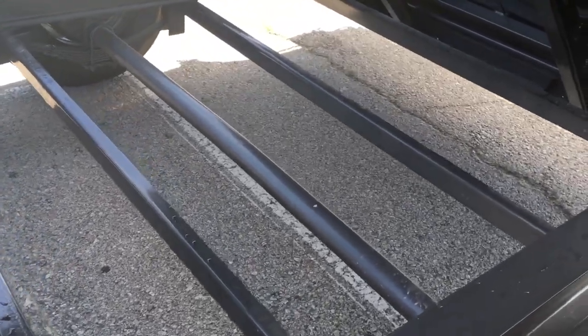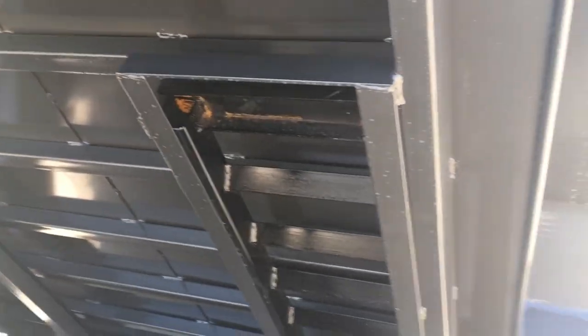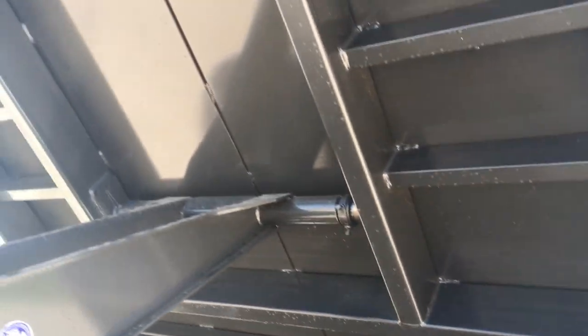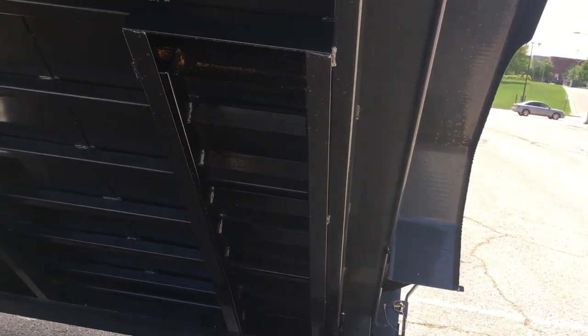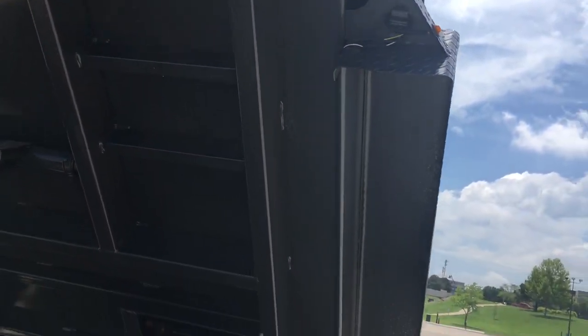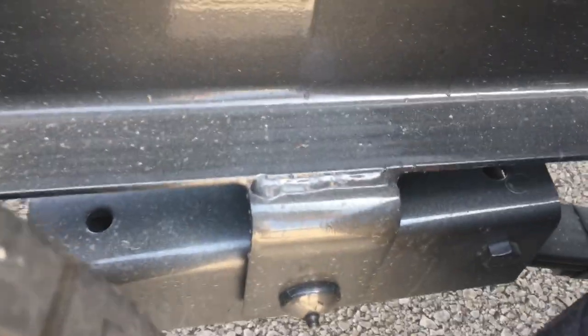The 7,000-pound Dexter axles are on there, and you can see the tubing and ramp brackets. I like how this company puts the ramps under the support beam so you still get that 12-inch on-center - whereas some competitors sacrifice supports where the ramps go in. You can see the bottom where it's welded across. The welds on the frame look pretty good for the most part. Tons of grease zerks - I love that.